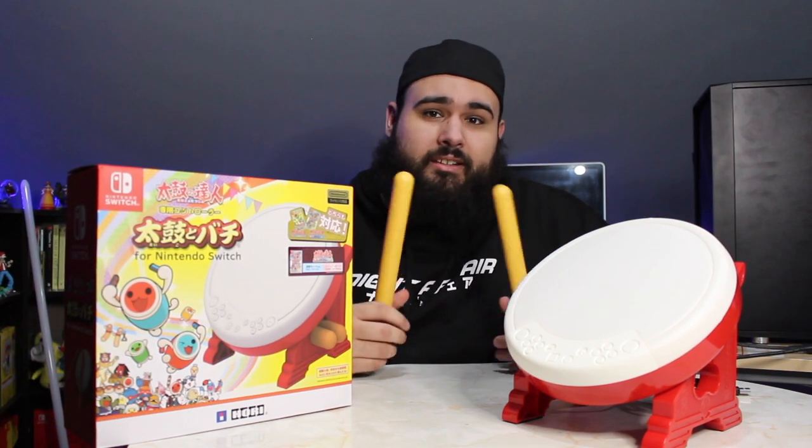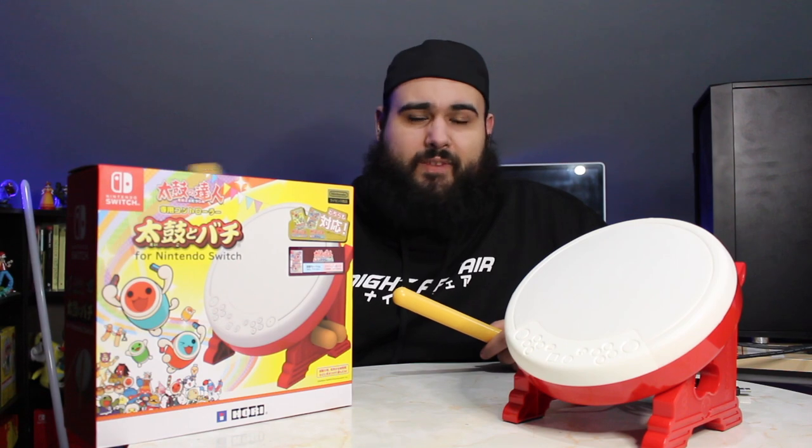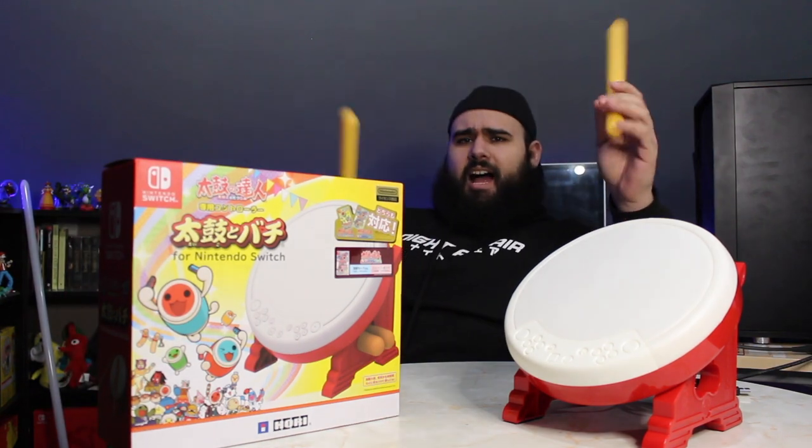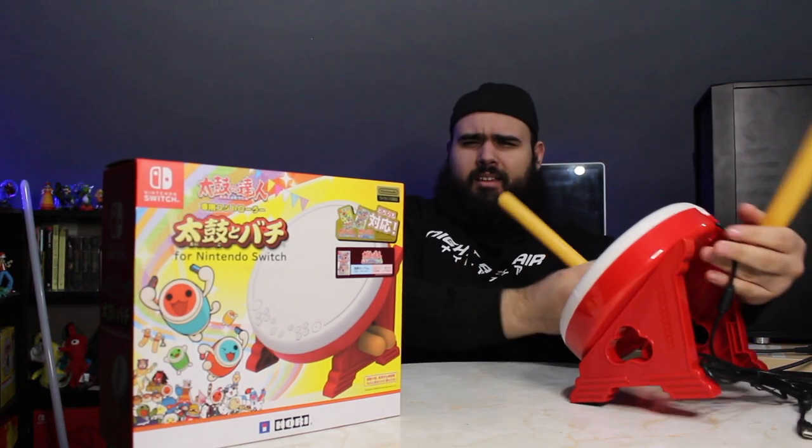I love when Nintendo makes these very interactive, hands-on games like Ring Fit Adventure and Labo. I know Labo wasn't the best, but I still enjoyed it for what it was. And this is really cool — I think this might be my favorite of all of them, but maybe I need to play more Ring Fit Adventure. Anyway, I'm gonna go drumming — see you guys, bye!